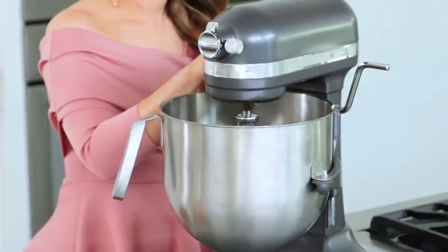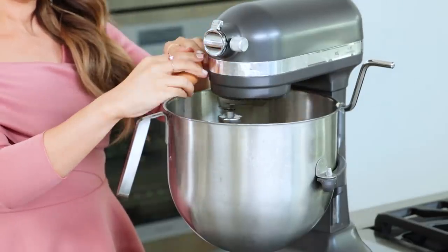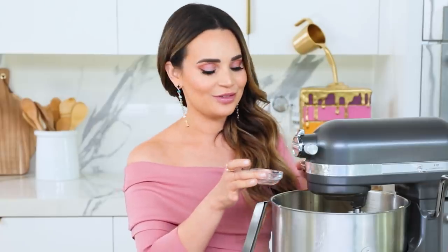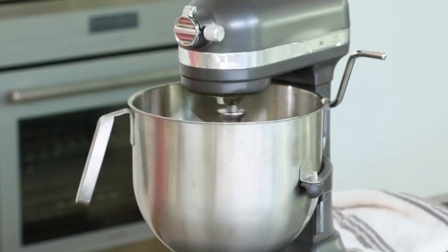Our butter and sugar is looking really good. Now we're gonna add four eggs. We're gonna add them one at a time, mixing in between, and we're also gonna be adding the full egg — the yolk and the white. Once you've added your eggs, add your vanilla and almond extract. These smell so good!